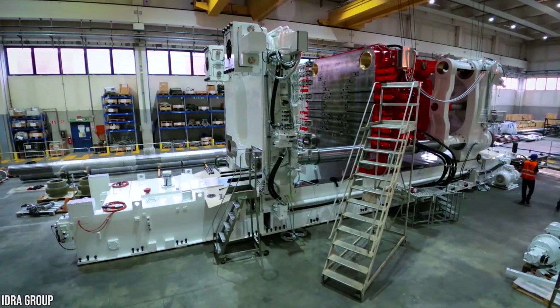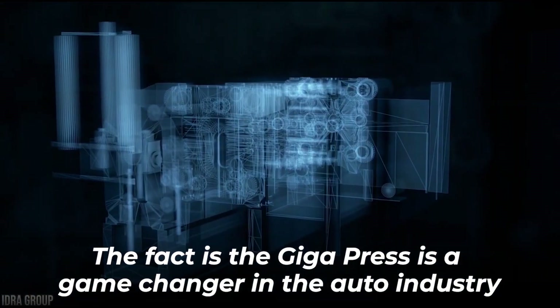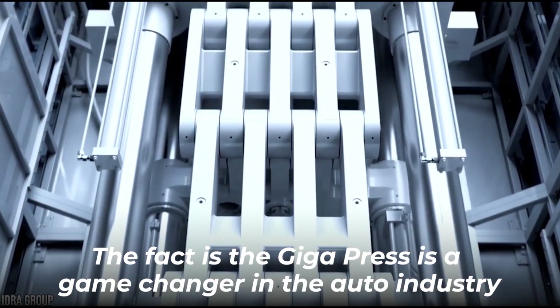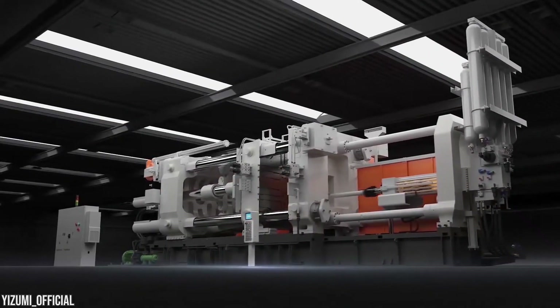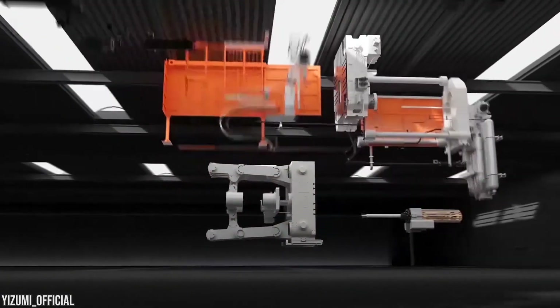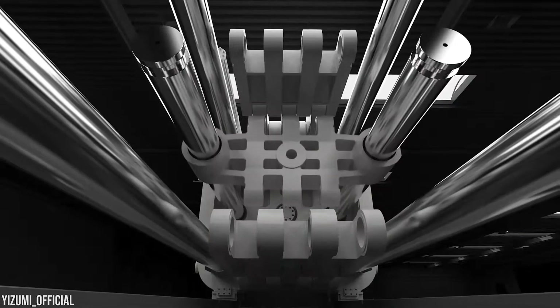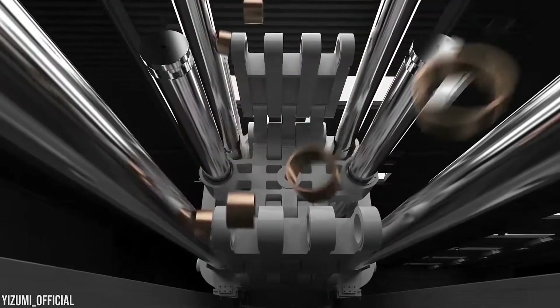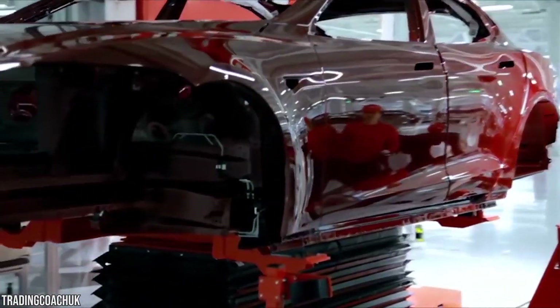Gigapresses require a lot of investment in space for installation, so Tesla must have seen the clear benefits before committing to them. The Gigapress is a game-changer in the auto industry. The most obvious advantage is speed—despite their great proportions, they work very fast. Per Hydra specs, the aluminum silicon alloy can go from molten metal to a chassis in less than 100 seconds, which is a blinding speed compared to all the steps and labor involved in fabricating and fastening more than 100 parts together. It simply means Tesla can make more cars than the rest.